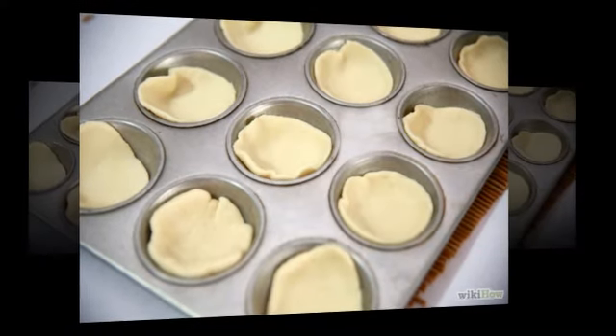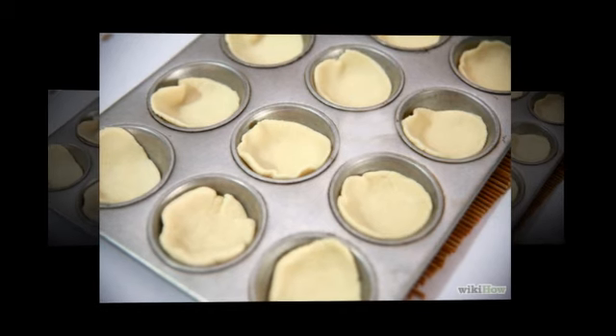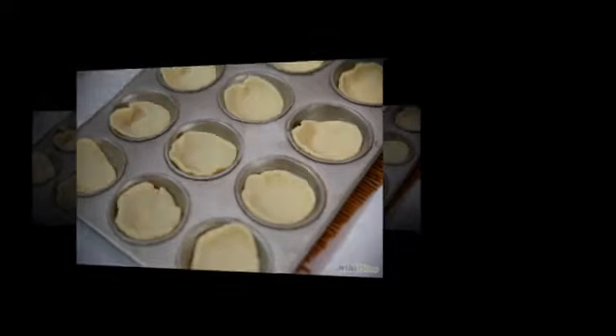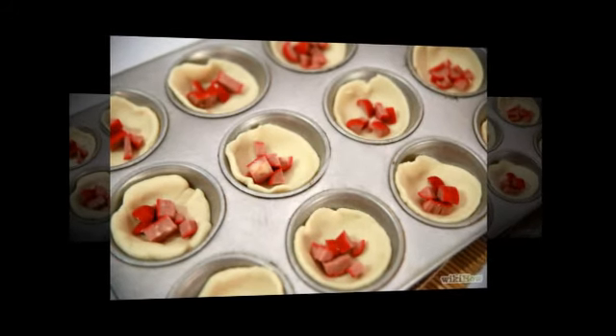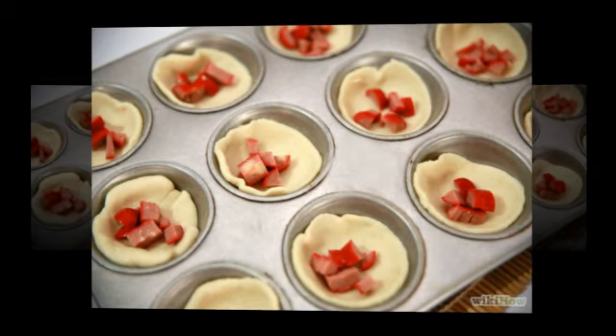How to make breakfast in a biscuit. So it's time for breakfast, but you're not sure what to make? Try making breakfast in a biscuit. This is a biscuit full of sausage, cheese and egg. The best part? It is simple and easy to make.